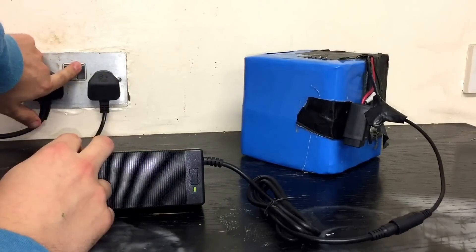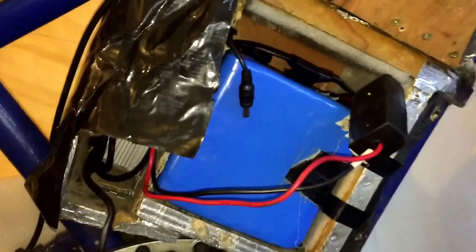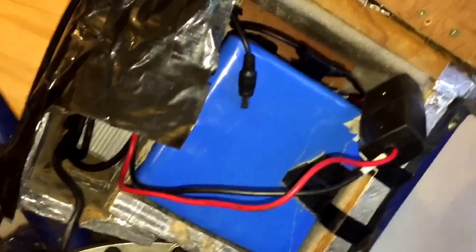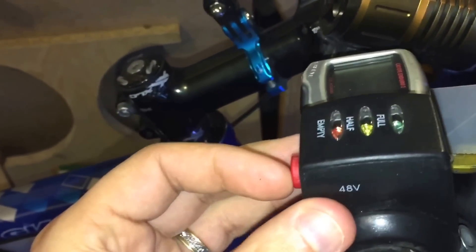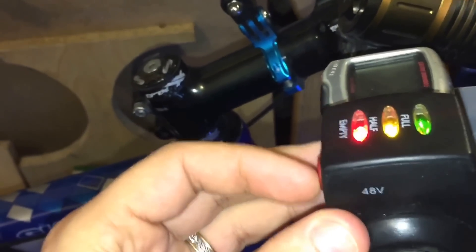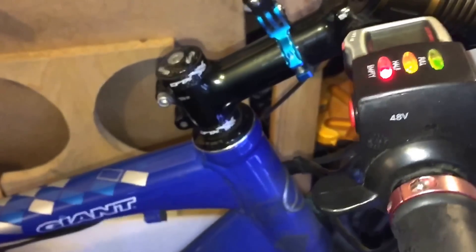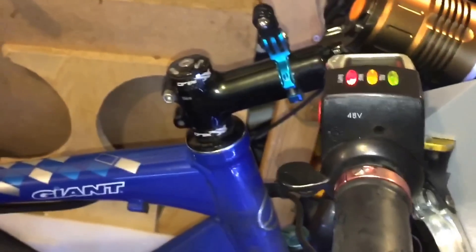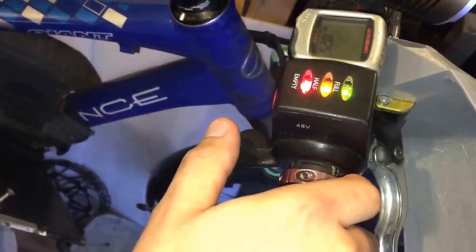I put the battery in the bike, plugged it all in, and turned it on, and it does light up like it's going to work. If you hit the throttle it does actually move. Let me put the camera down and show you what happens when you put some load on it.